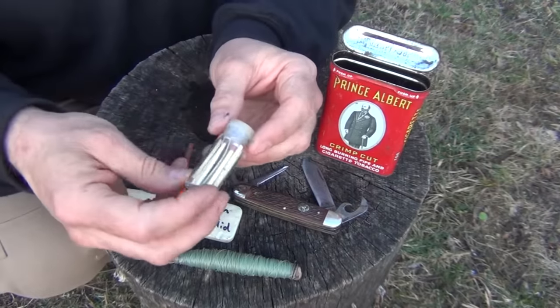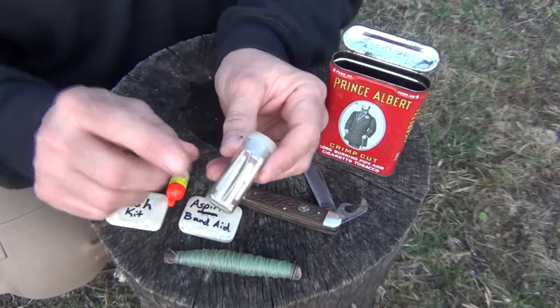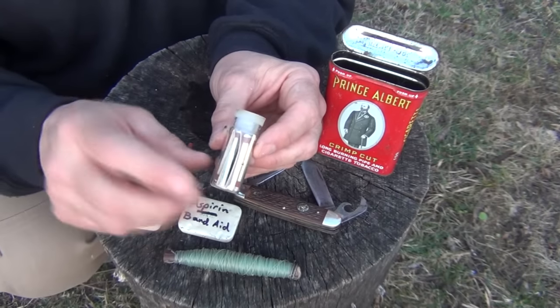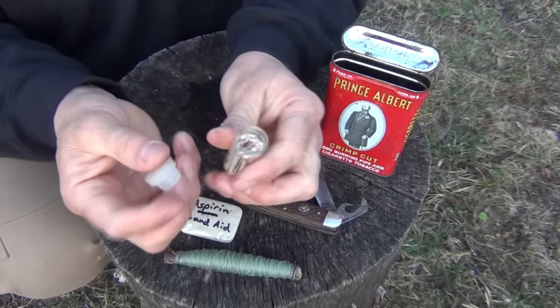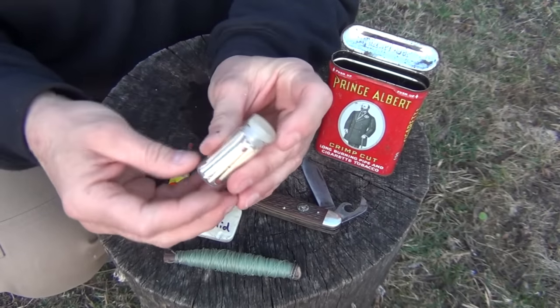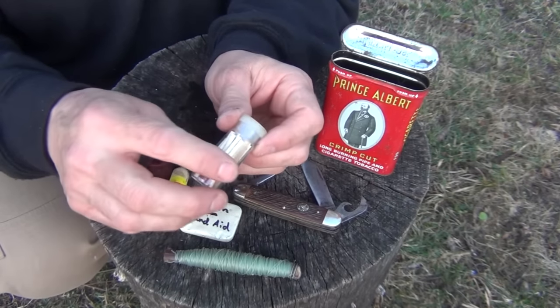Last but not least, we have 18 Strike Anywhere matches, with the striker inside turned inside out and folded so that it can't accidentally strike against one of the matches. It does have a waterproof stopper — this is a glass vial — so this is going to keep my matches nice and dry, even if I fall into a creek or something.